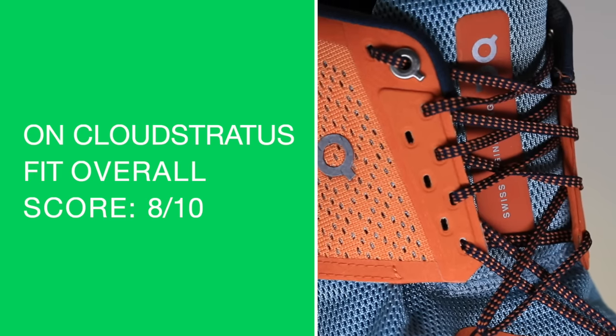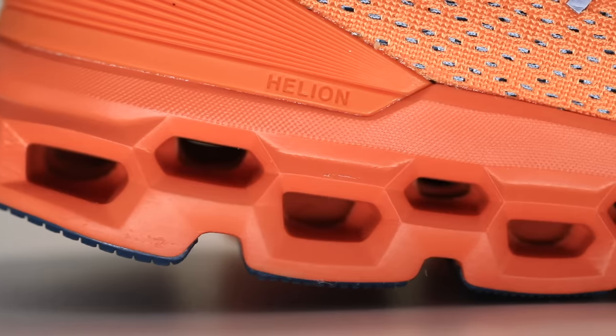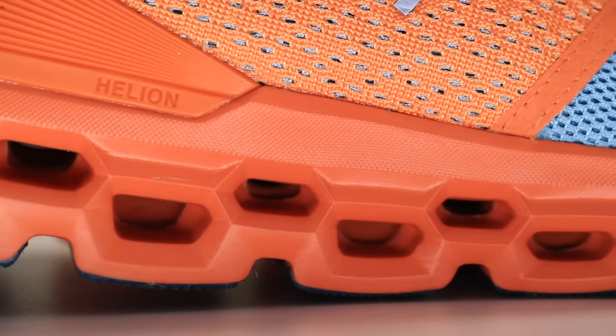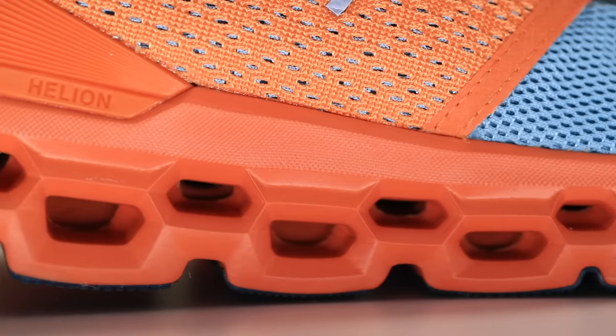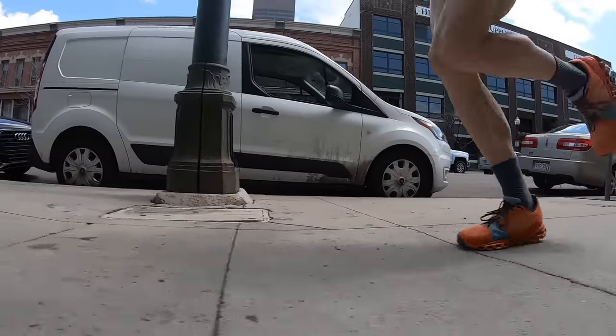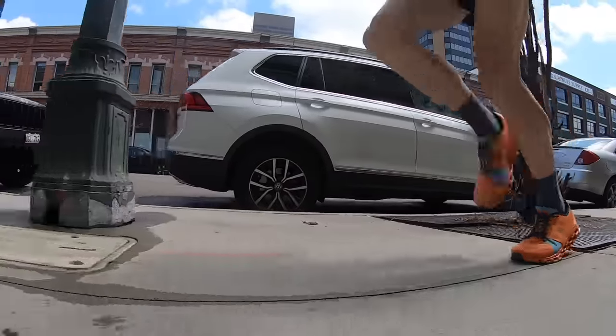Fit is true to size, which is awesome. Coupled with the star lacing system through the upper, the fit and lockdown are great — that's the highlight of the shoe. Comfort score: 5 out of 10. Back to that firm landing — it's just not working for me. The positive is that star lacing system; out of the box the eyelet chain was working perfectly for me.